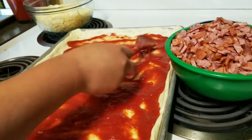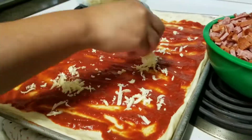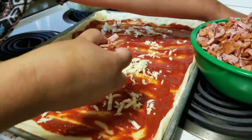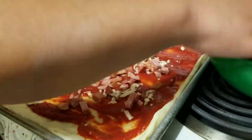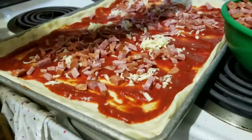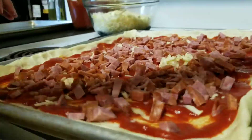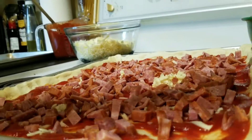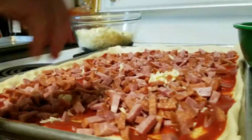I put five tablespoons of sauce, then sprinkle it with cheese and add the toppings. For our toppings today we will be using sliced salami, pepperoni, and ham, so we're making an all-meat pizza.